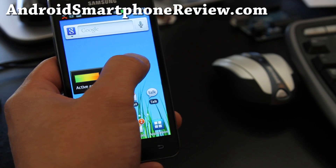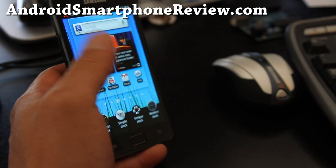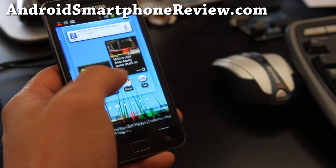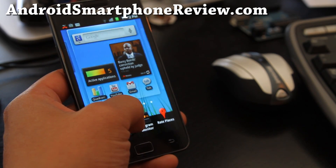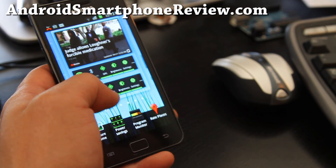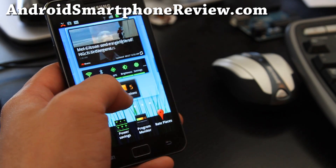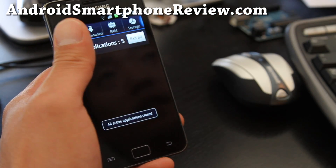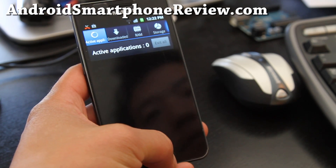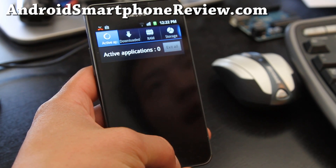Another cool feature is the widgets. The widgets are cool because there's a bunch of them — let's say power savings. I can hold it and drag it to the location I want. They've got the program monitor widget too — I really like this one. You can just exit all, just like a task manager. I know Android Gingerbread does it inherently, but this is even better because you can exit out of it since sometimes programs can hang or freeze.